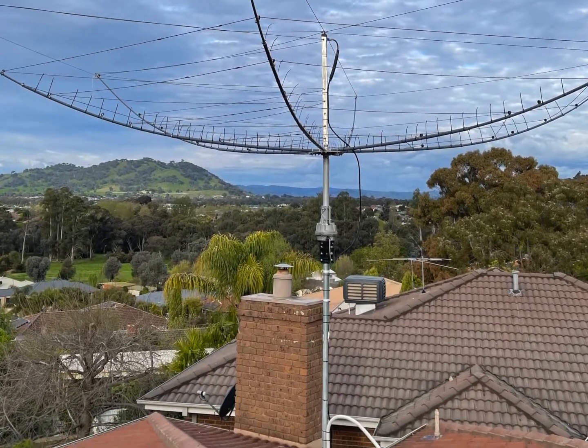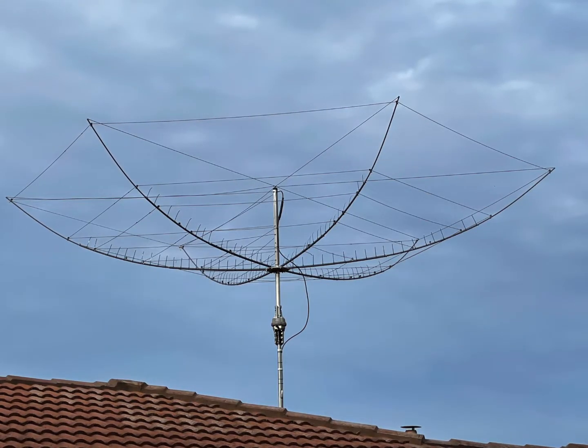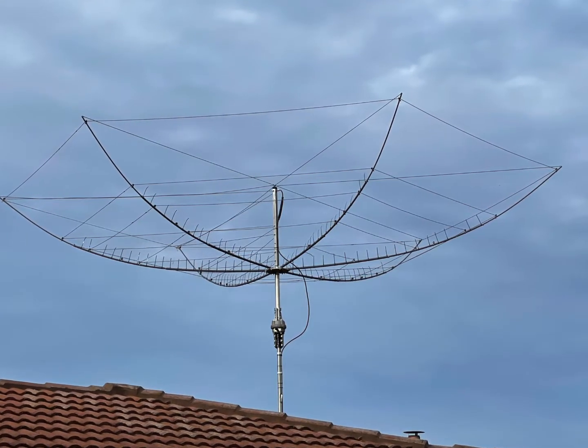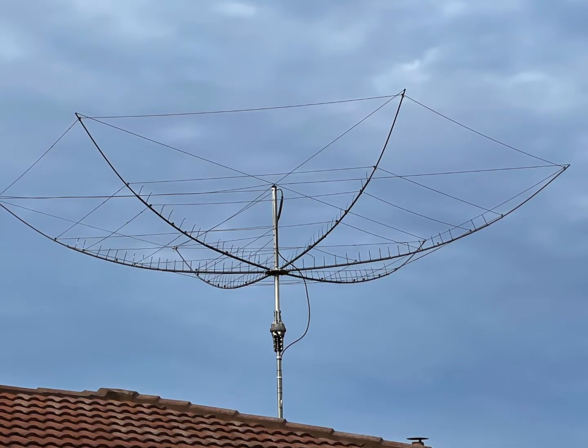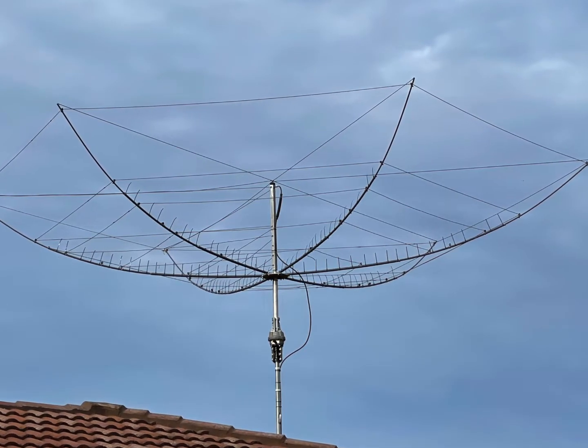So there we go — that was the installation of the antenna. I've got another video coming about building a customized controller for it, so until then, thank you for watching.